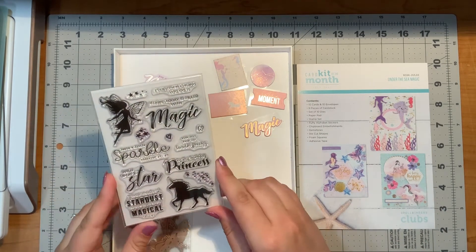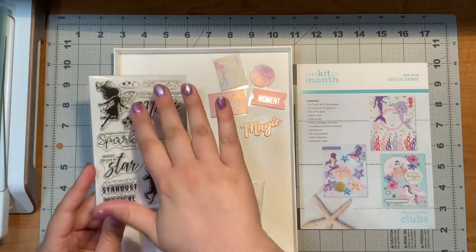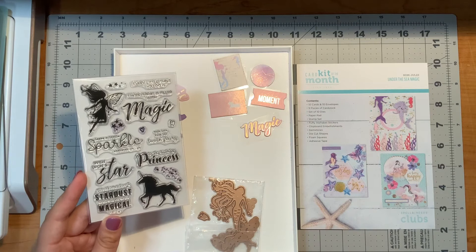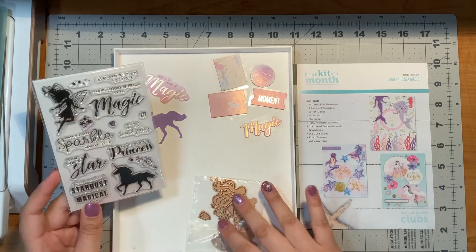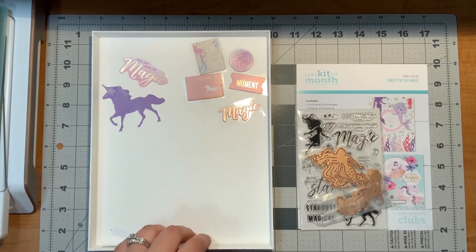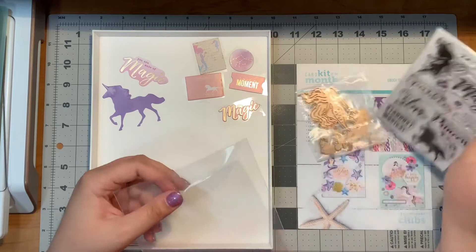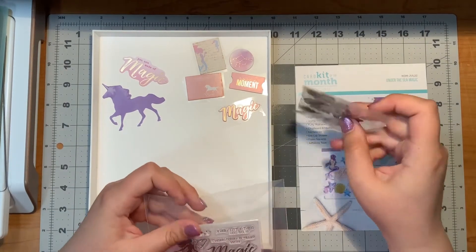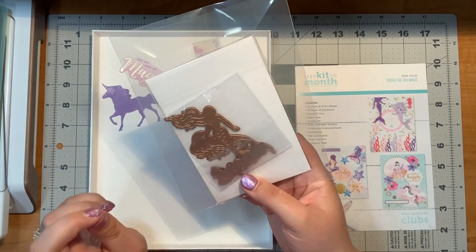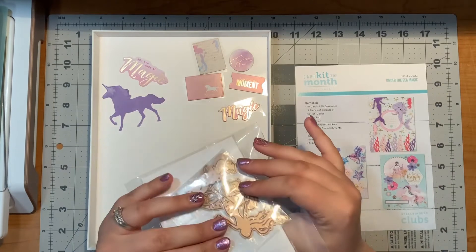Oh, I skipped the stamp set. This is the stamp set from the kit. The dies were more mermaid and the stamps were more fairy and unicorn, but there are also a number of sentiments. I really liked adding these little stars to a lot of the cards that I made. These are reusable, which is always nice. So now I'm just going to stick them away — I grab these little clear envelopes and put the stamp set in, then put the dies facing the other way. So when I'm looking for it I can flip it over and go, oh yeah, mermaids under the sea, oh yeah, fairies and unicorns.